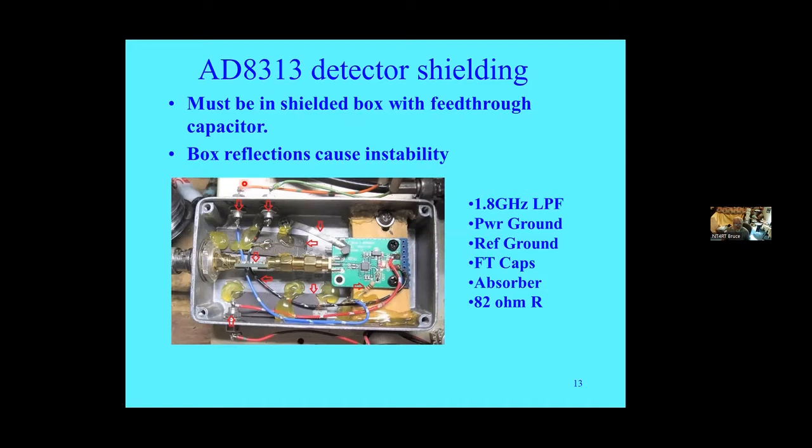The AD8318 detector had a few problems. It's a very sensitive device at the low end, and cell phones are everywhere. The readings would jump around until I put it inside a shielded box with feed-through capacitors to bring things in and out of the box — that was the only way to keep cell phone signals out. The power ground was done right at the board, which was mounted in an odd way to accommodate a low-pass filter. The low-pass filter was needed to use with 4 GHz LNBs where the local oscillator would leak in; for 12 GHz it's totally immaterial.